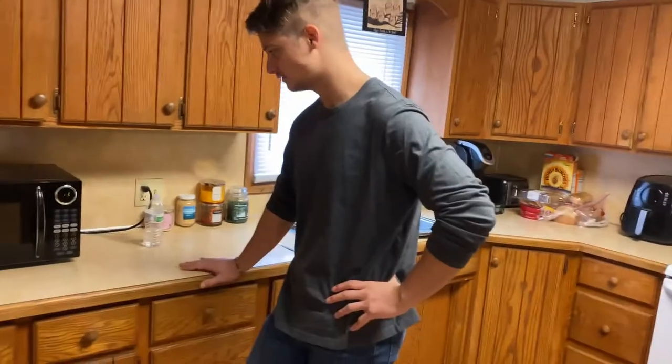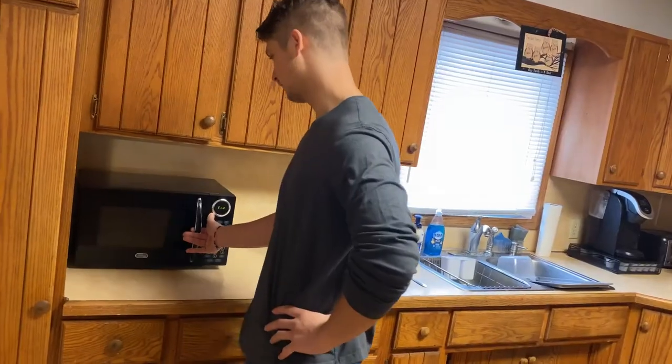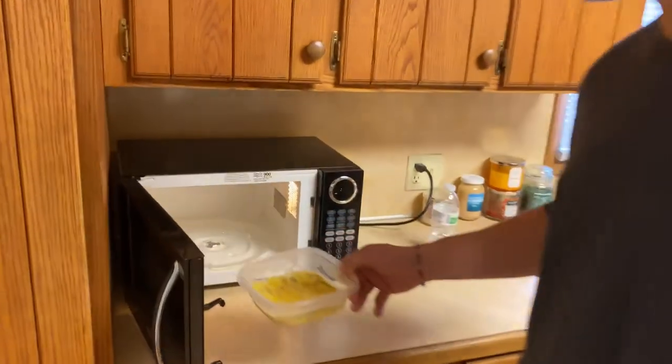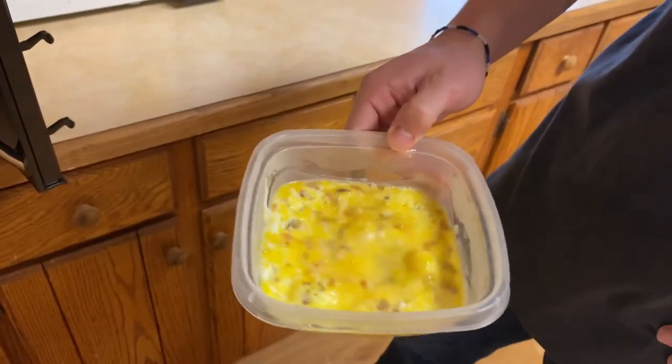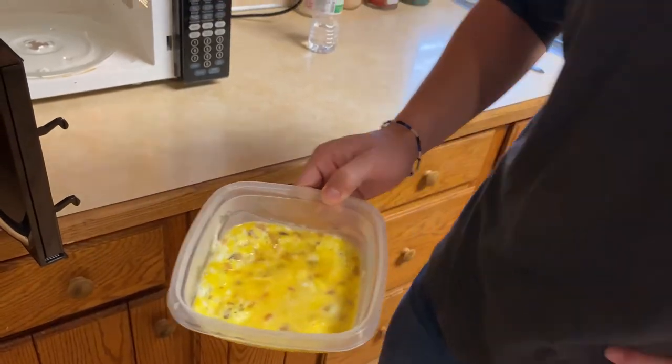I'm done waitin' on ya. I will find something else. I'll find a different snack, I promise. It'll be the last time you get to cook a meal. I mean, look at this guy. The concentrate's getting there. It's not quite there yet. I don't think I'm gonna flip it yet because it's a little soupy. But that's a good lookin' omelet.